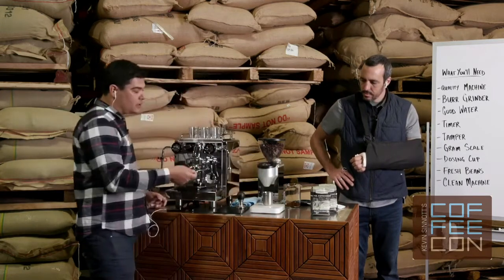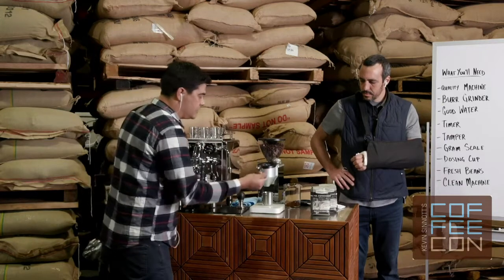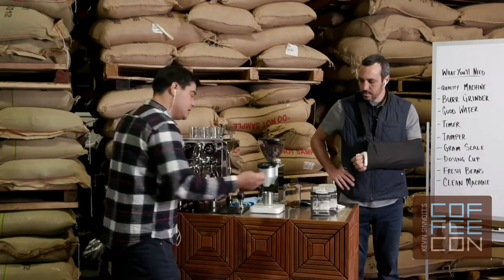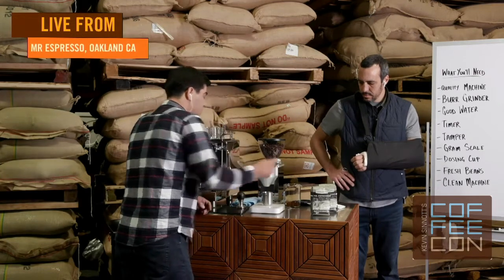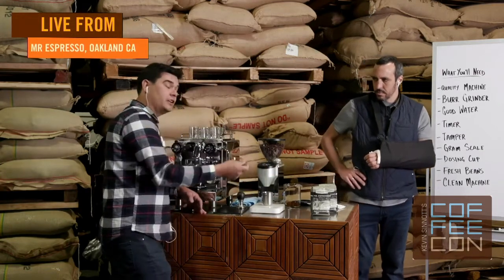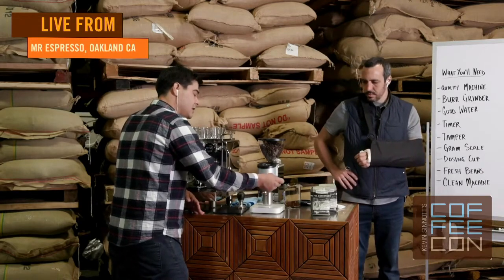I usually set my grinder when using a scale to actually put out more coffee than I need, whether you're doing it manually or with a timed function — then I take that excess and put it at my target weight. So I'm not worried about the on-demand grinder being set to an exact amount because I'm going to manipulate it manually.